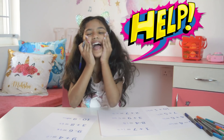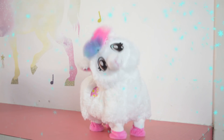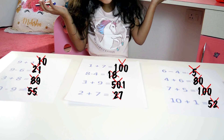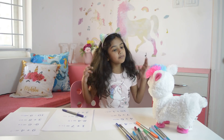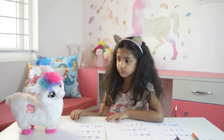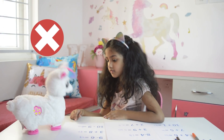Lama, I need help. Lama, please, I need help. I don't know math. Moksha, you did everything wrong. Let me teach you.